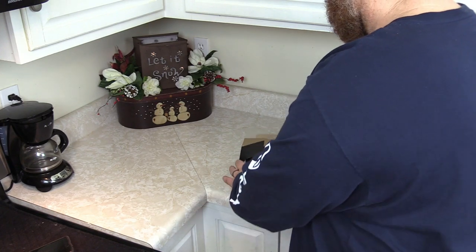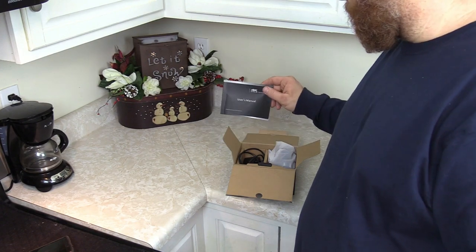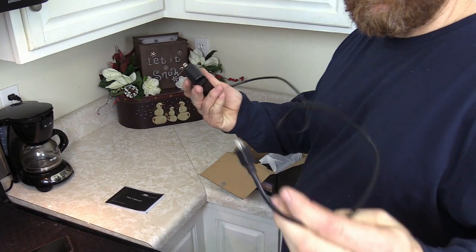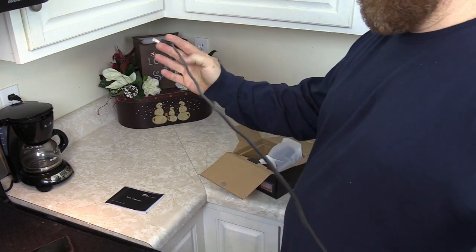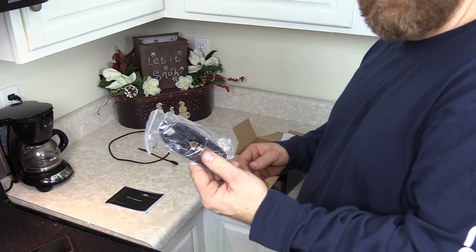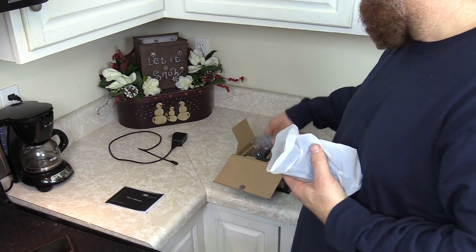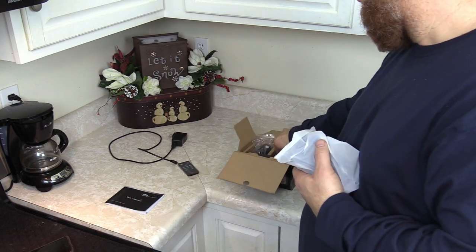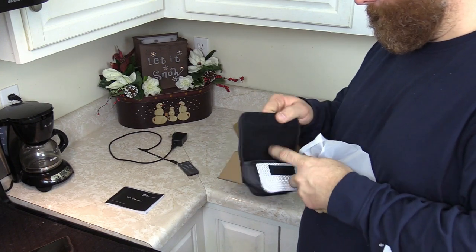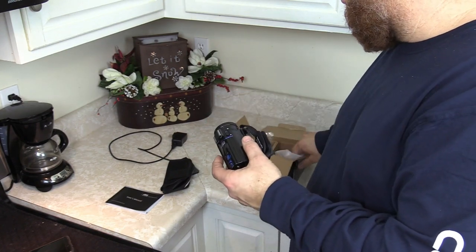When you first open the box, your user manual is right here. Go ahead and read it. Here's the charger — pretty good length of cord on it. You've got an HDMI cable, your camera, a remote, and you even get a little carrying case — fits perfectly right in there. Now for the camera itself, which we all came to see.